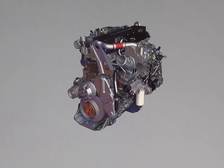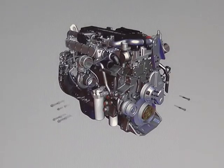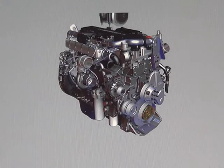Depending on the application there are different fan hub options and fan hub mounting locations on the block. A single piece alternator refrigerant compressor bracket mounted on the right side of the front gear housing provides a mounting location for the alternator and refrigerant compressor.